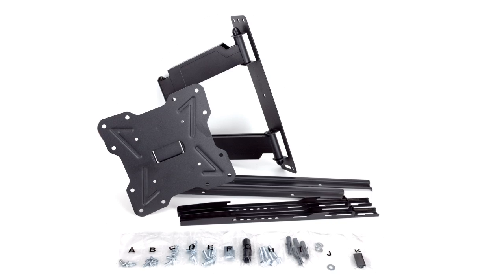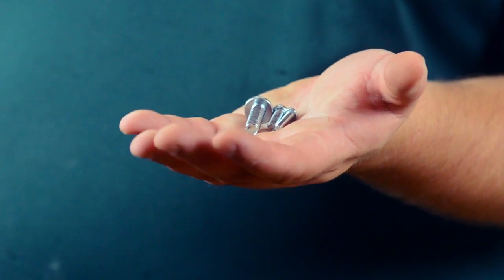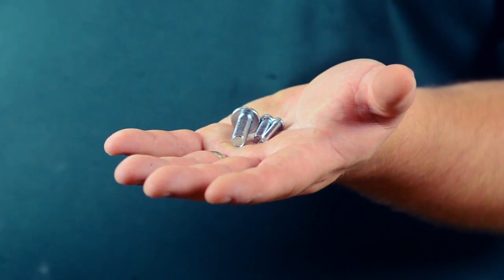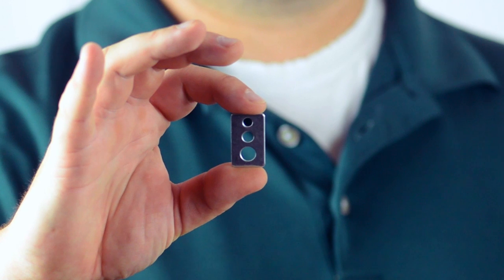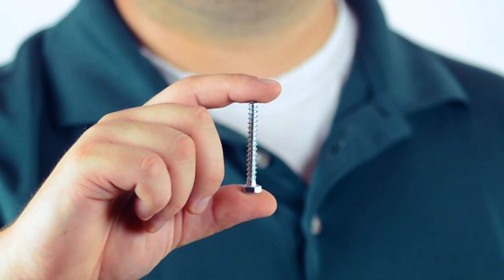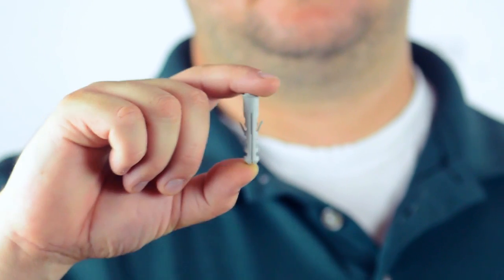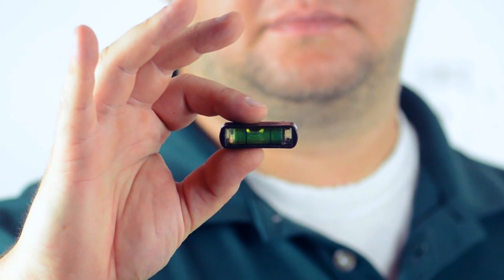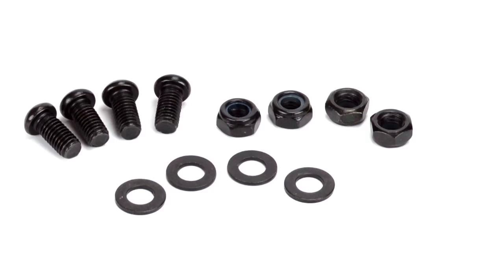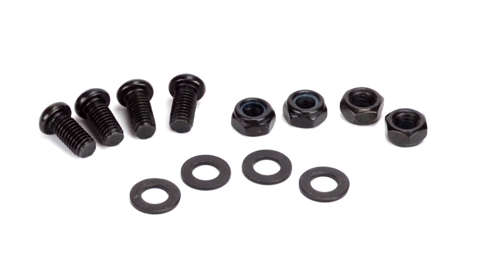Included with the bracket is all the hardware you will need to complete installation. The bracket includes various styles of mounting screws for different sized TV thread patterns, washers, mounting bolts, plastic spacers for TVs with shallow screw holes, concrete anchors if mounting into concrete or brick walls, and a small clip-on bubble level. There are also some small screws, washers, and nuts to attach the bracket arms to the mounting plate.